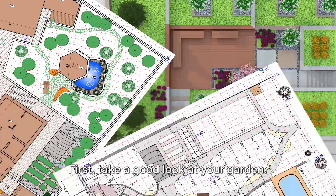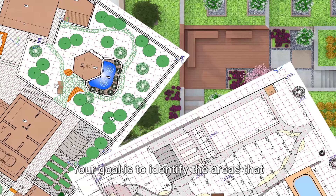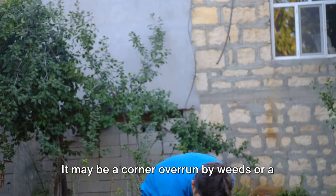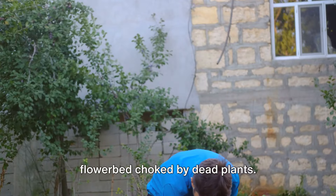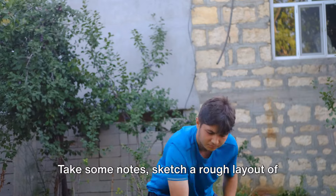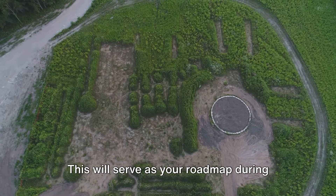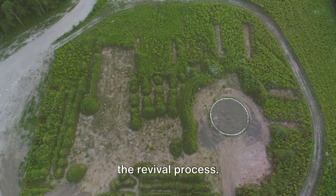And here's where we start. First, take a good look at your garden. Your goal is to identify the areas that need the most attention — it may be a corner overrun by weeds or a flower bed choked by dead plants. Take some notes, sketch a rough layout of your garden, and mark these areas. This will serve as your roadmap during the revival process.